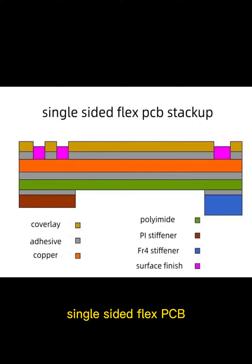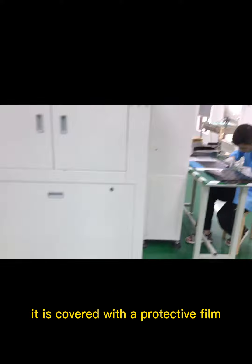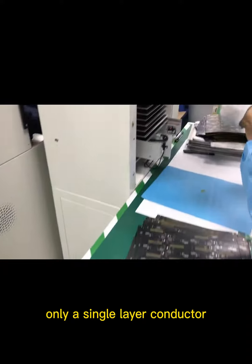Single-sided flex PCB. It is made of single-sided copper clad laminate material. After the circuit is completed, it is covered with a protective film or coating to form a flexible circuit board with only a single-layer conductor.